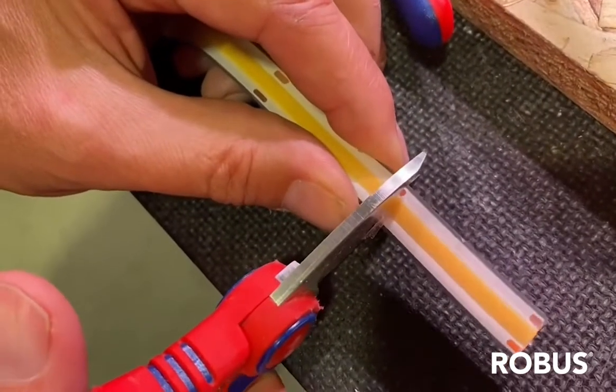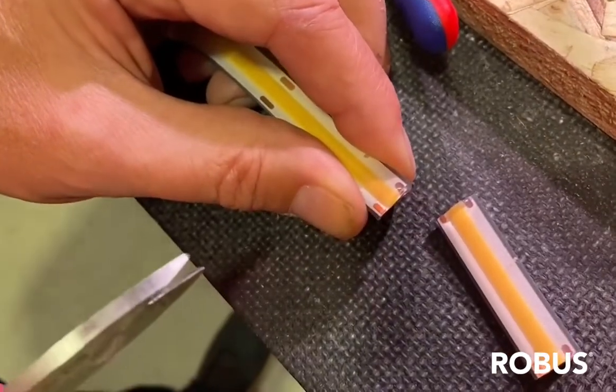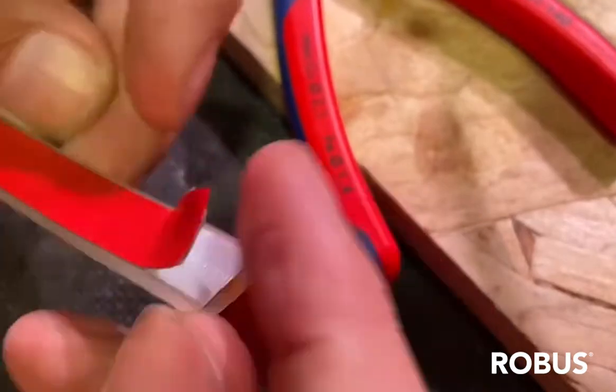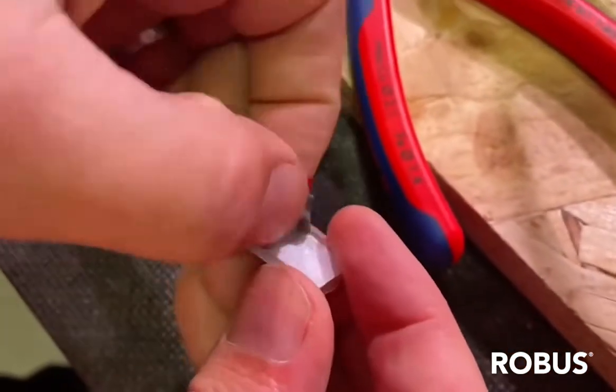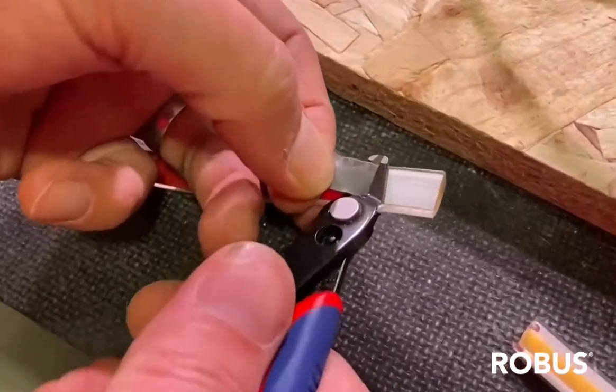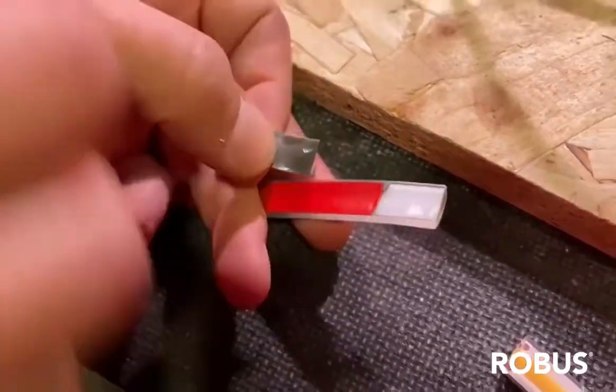This is the Macau IP67 LED strip. Is it more complicated to connect to? No, we're still going to use the EasyClip connector — there are just a few more steps involved in the assembly process. The first being that we need to remove the 3M adhesive tape from the back of the strip in the area where we're going to make the connection.